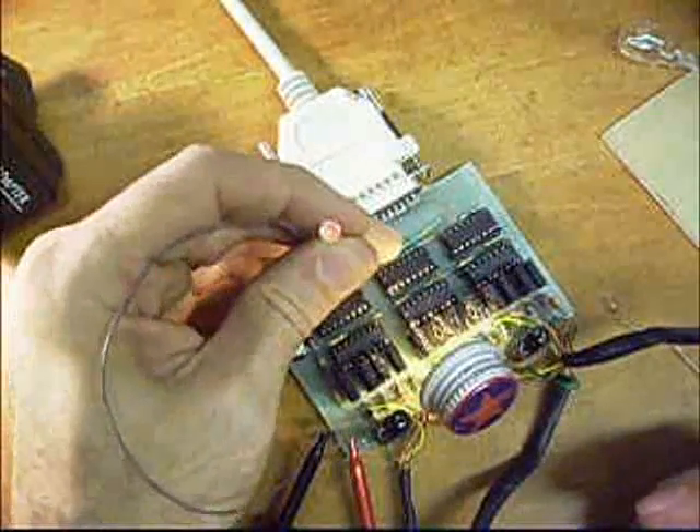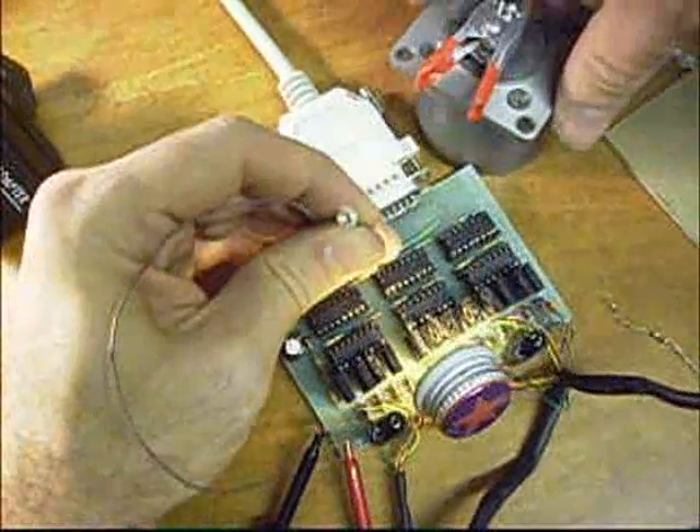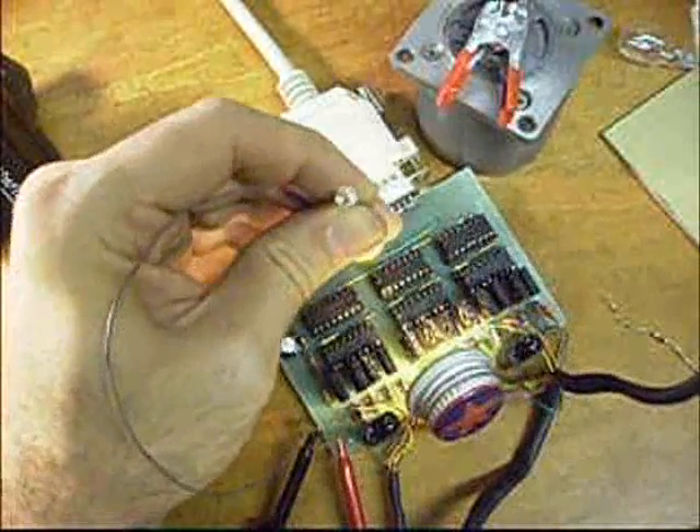Look to see that the little light comes on, and then you know you've got power. You should see just a little blink in the light on pin 15 each time you tell it to step.